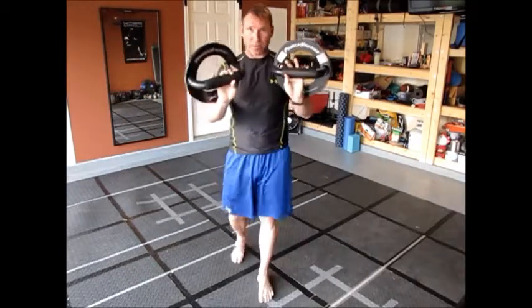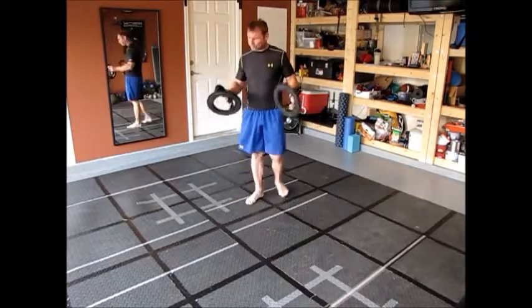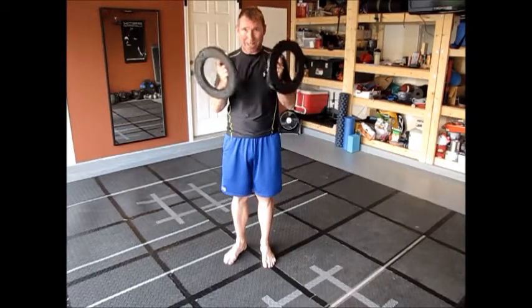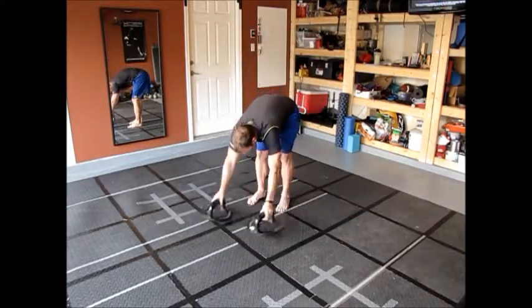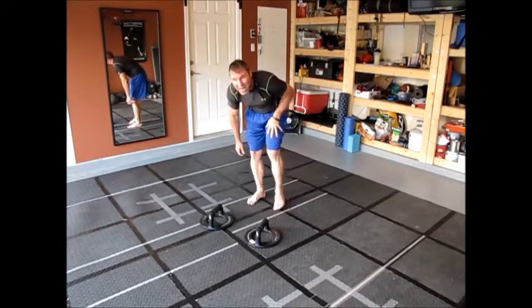Tips: power stands, push-up stands — awesome investment. You can go to my site, and I'll post it with this video, but you can follow the link. These are awesome. It's going to save your wrists a lot of damage in the long run. Basically, I've got some broken bones in my hand — these help tremendously.